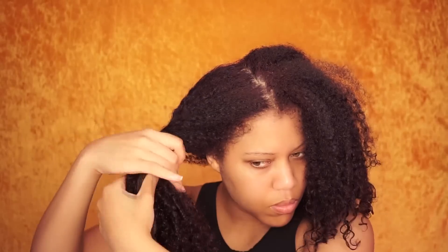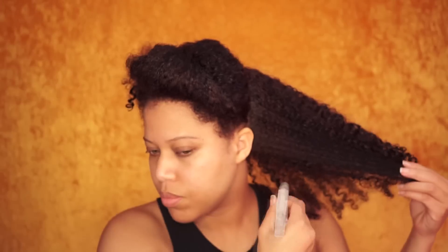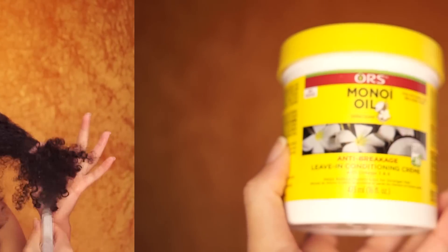As always, I start with freshly washed hair. My hair is co-washed and detangled. I start off by sectioning the hair in four and then I spritz the hair with water, because my hair dries fast and I want my hair to be soaking wet when I apply the deep conditioner.